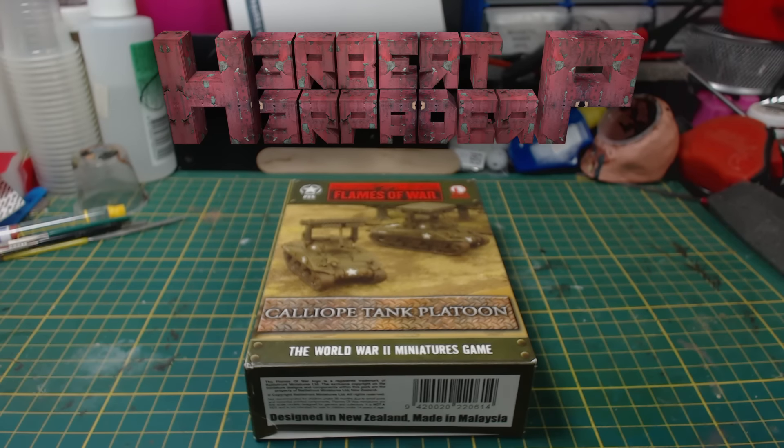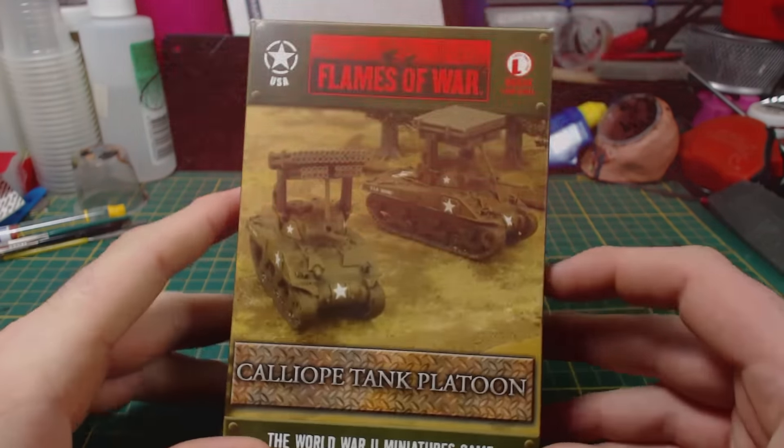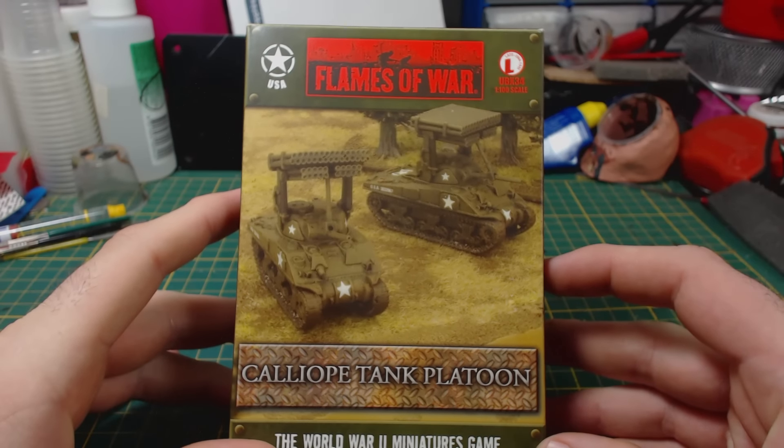Greetings. I am Herbert Erpaderp and today I'm going to assemble this Flames of War Sherman Calliope platoon. These are some silly looking tanks, which is exactly what I like about them.